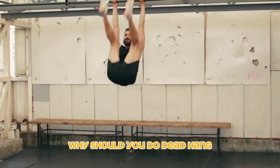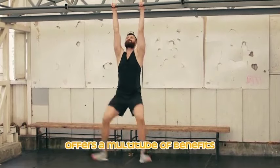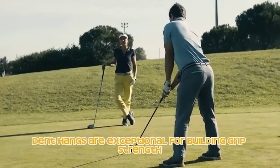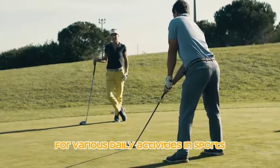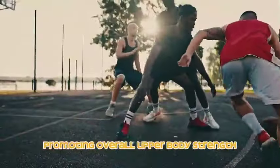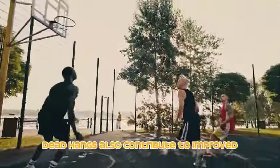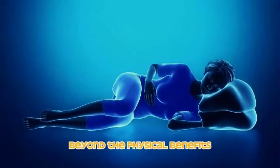Why should you do dead hangs? Incorporating dead hangs into your workout routine offers a multitude of benefits. Firstly, dead hangs are exceptional for building grip strength, which is essential for various daily activities and sports. This exercise engages a range of upper body muscles including the shoulders, forearms, and lats, promoting overall upper body strength and muscle development. Dead hangs also contribute to improved shoulder mobility and stability.